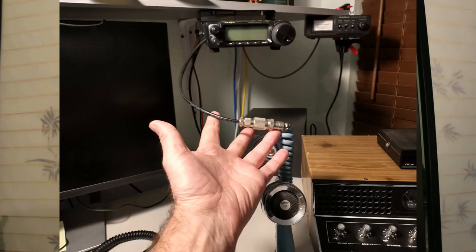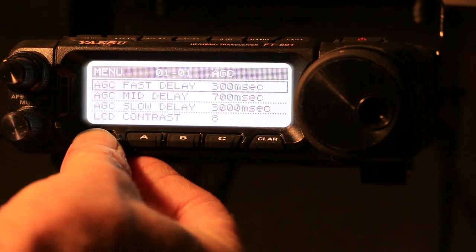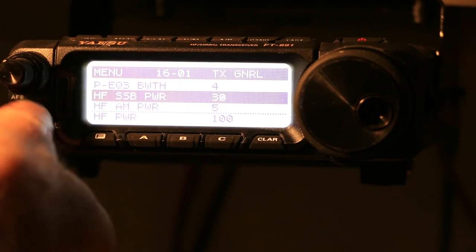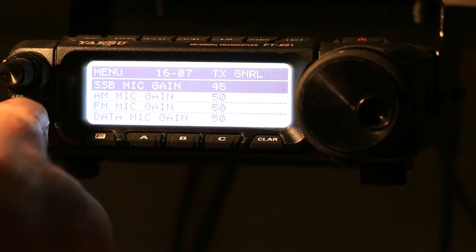Now let's go to the Yaesu. I made up an adapter that adapts the RJ connector over to a 5-pin typical Cobra-style mic connection so I can plug in various mics I have laying around, and it works just fine with the Yaesu. We're going to try the stock Yaesu hand mic on this radio. I need to go back in the menus and change the settings — 50% mic gain, drop the power down since I'm transmitting into a dummy load, and turn the EQ off for the hand mic.